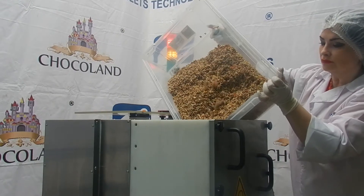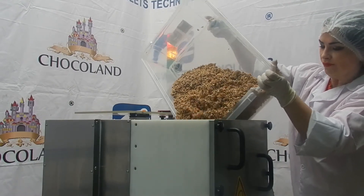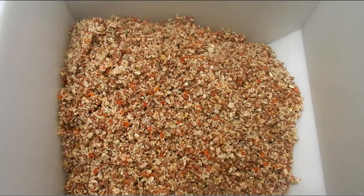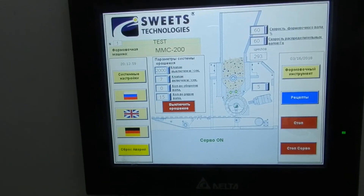Your mix finished, the product is poured into the hopper of the MMC 200. The machine starts and literally in a few seconds the output begins.